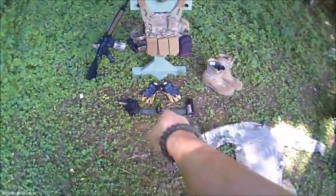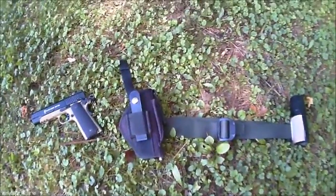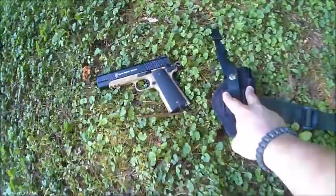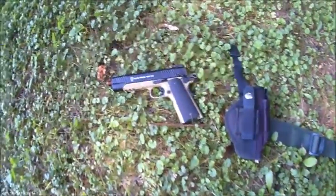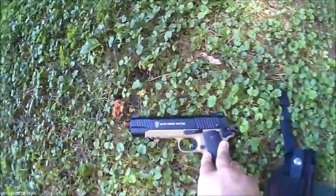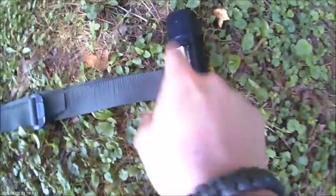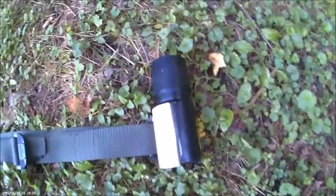Up next is the belt. On my right side I've got my holster — just a cheap fabric universal holster — and the Elite Force 1911 TAC CO2. On my left side I've got a dummy grenade I made from PVC pipe, cut so it snaps in and you can just pop it out and throw it anywhere you want.